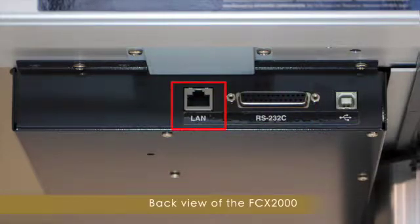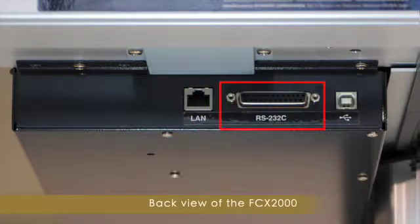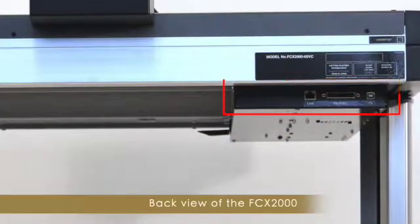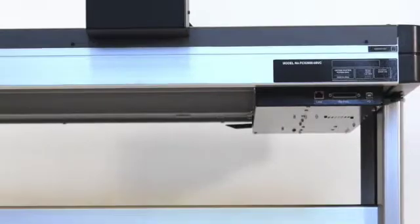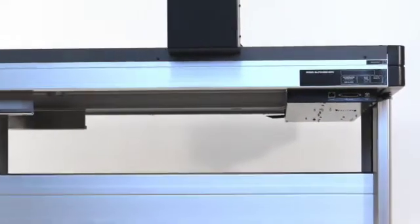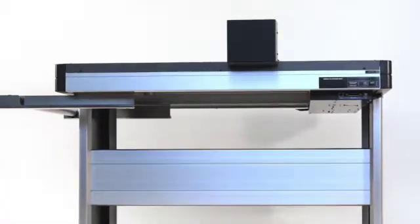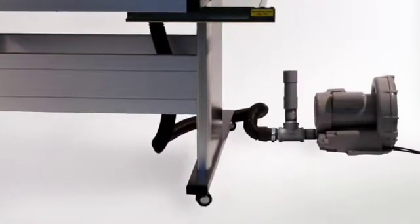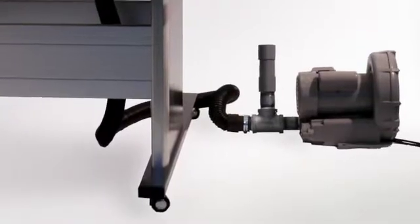USB, Ethernet, and RS-232C communication ports are located underneath on the back side of the table. The vacuum pump and switch are placed on the floor. Simply press the pedal to turn the vacuum pump on or off.